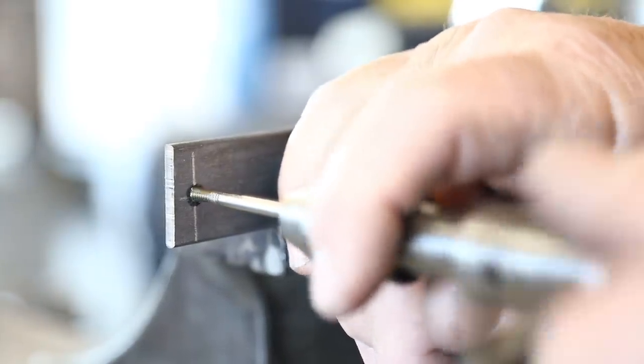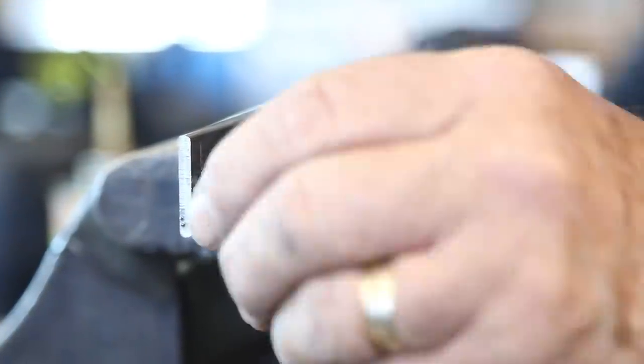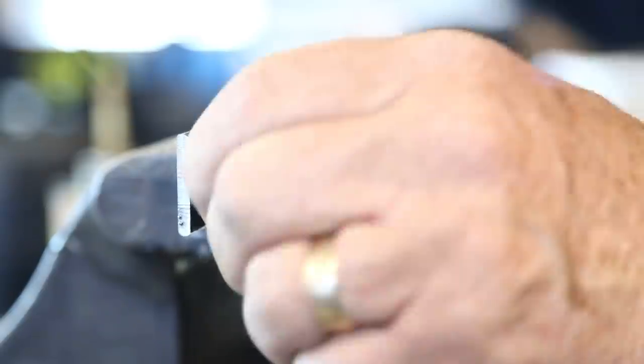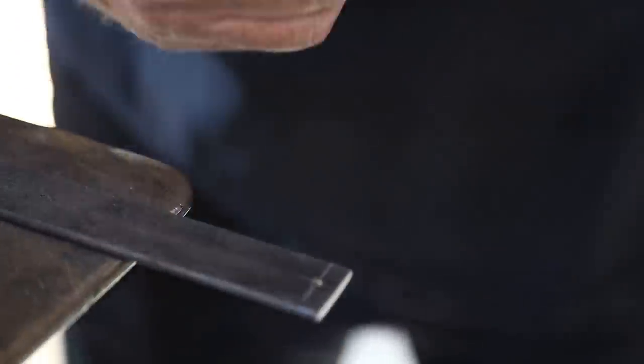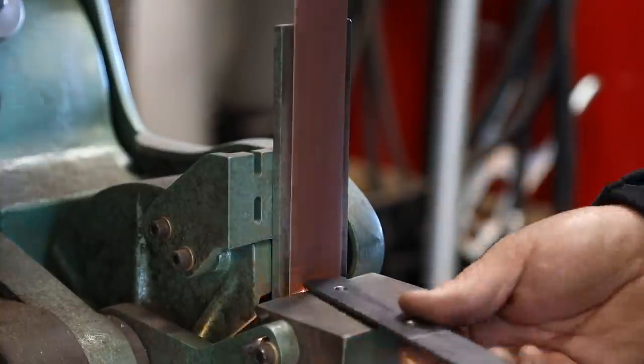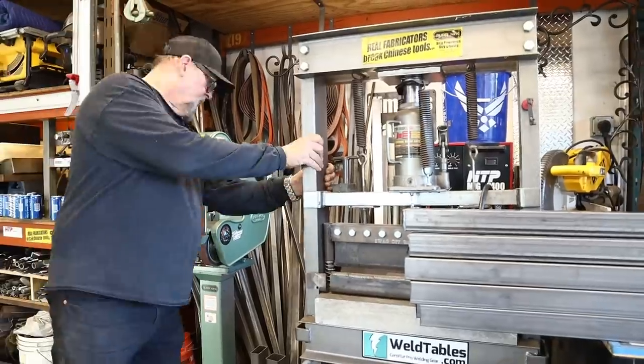With all the holes drilled, I used a little countersink to countersink the holes on both sides and clean them up. Then I took it over to the deburring wheel and rounded all the edges to take off all the sharp points.